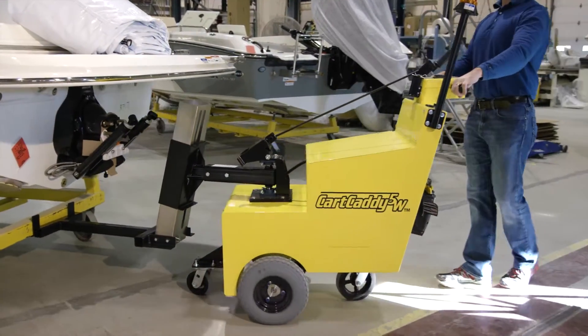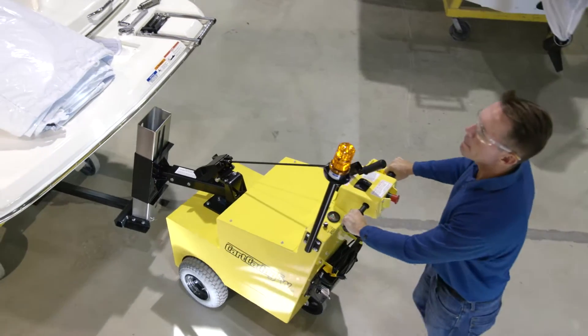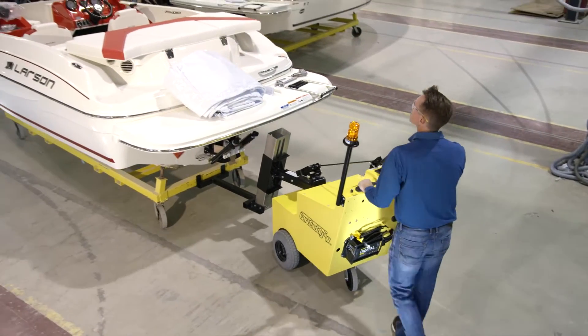The Cart Caddy is used for the pulling or pushing of heavy equipment, material, and supply carts, generally from one location of a manufacturing plant to another.